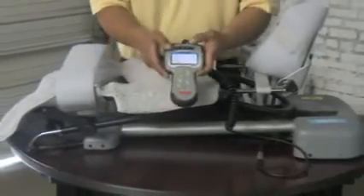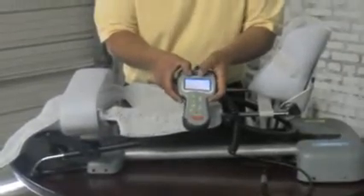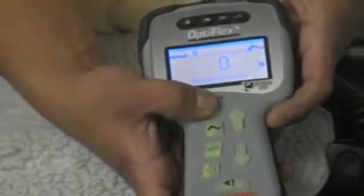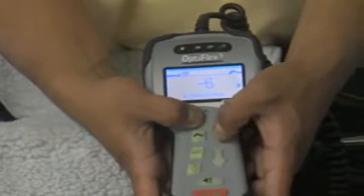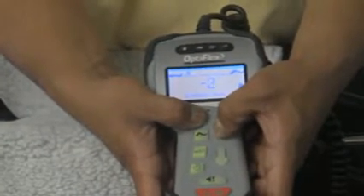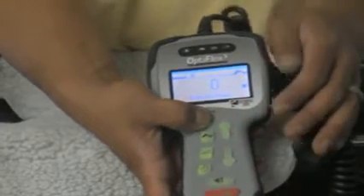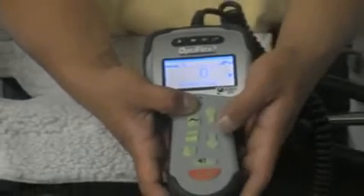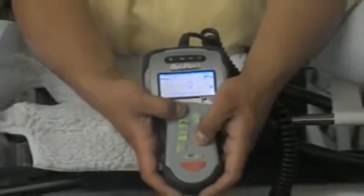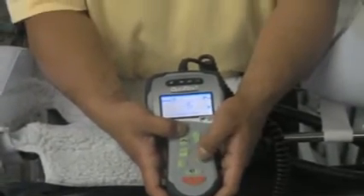In order to adjust any functions, you will need to hold your button down and while keeping the button depressed, use your up and down arrows to make your adjustments. Your range of motion for your CPM machine is from negative 10 degrees up to 120 degrees. We will move our extension down to negative 10 degrees as an example.